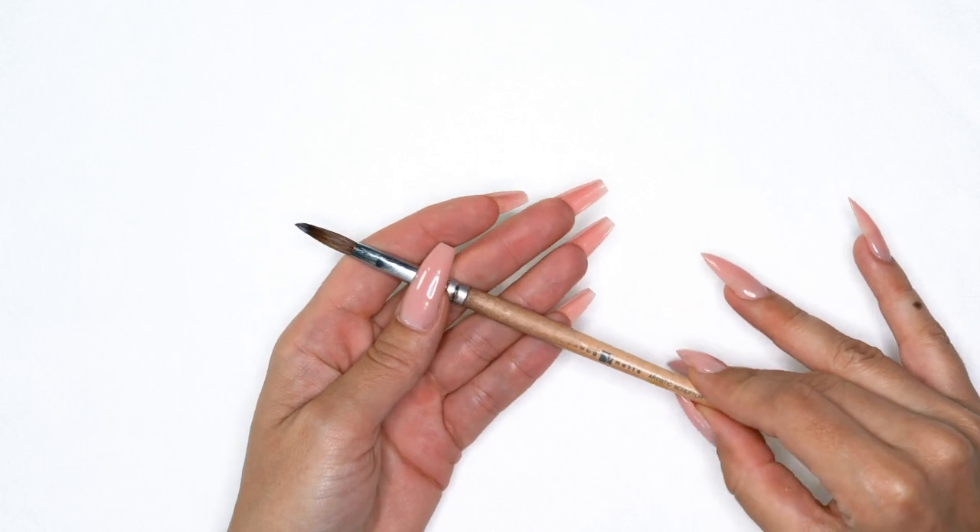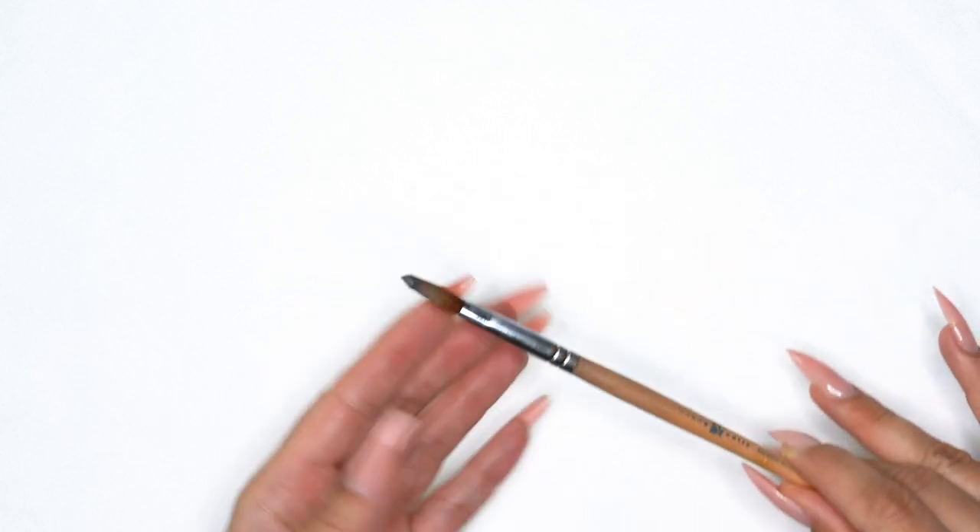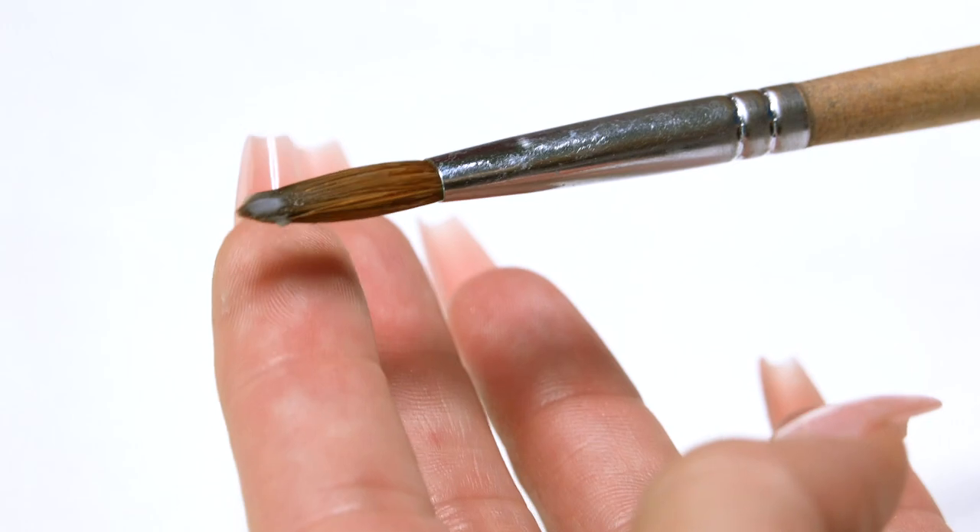What I have here is the Young Nails Artistic Sculptor Brush and it has a bit of acrylic backed up in it. I like to keep brushes for a very long time — it's kind of like a softball glove. I had my Young Nails Artistic Sculptor for about 10 years. There's no reason you shouldn't be able to keep a brush even if you've gotten acrylic backed up in it.